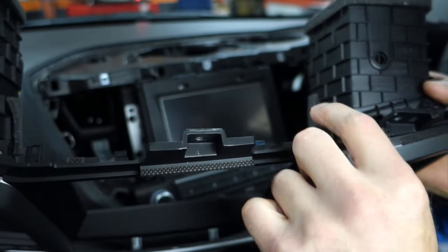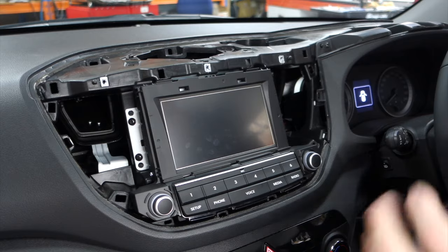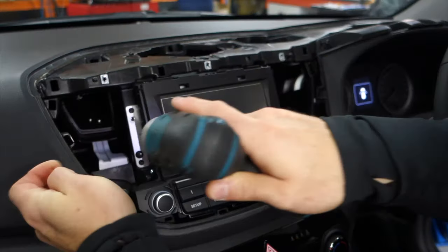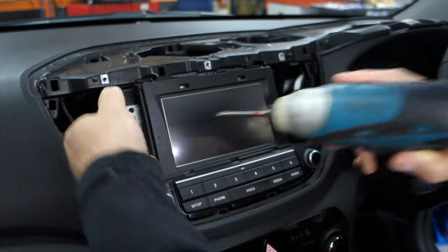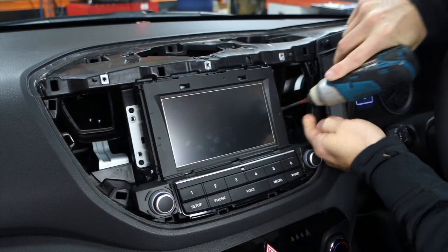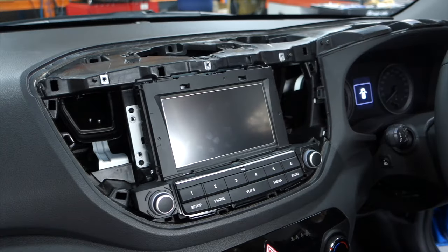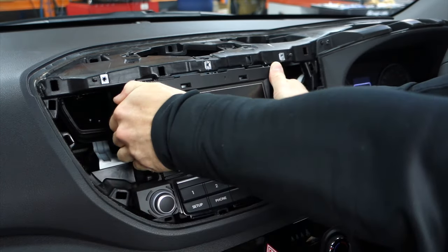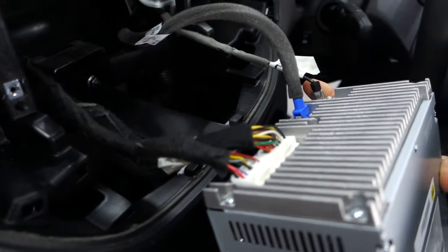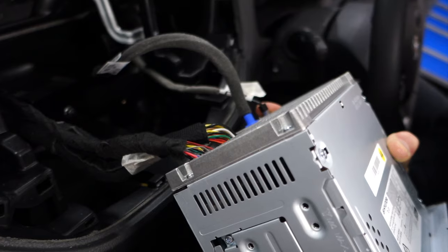You can see right there and there — that's where you hook underneath and pull up, because that's where it clips in. Once that piece is off, remove the four Phillips head screws: one, two, three, four. The stereo just locks in and slides right out. In the back you'll have the antenna plug, the USB plug, and two harnesses — one for steering wheel controls and one for the audio system.